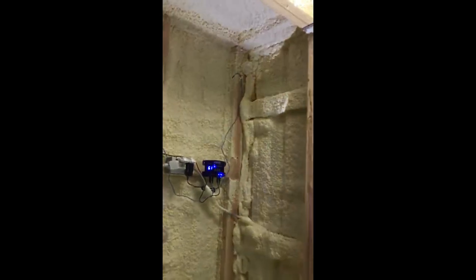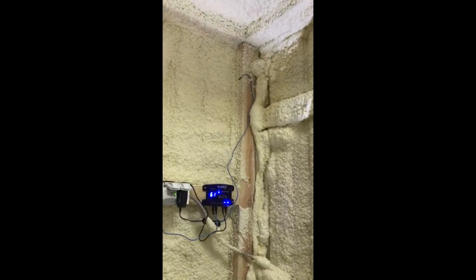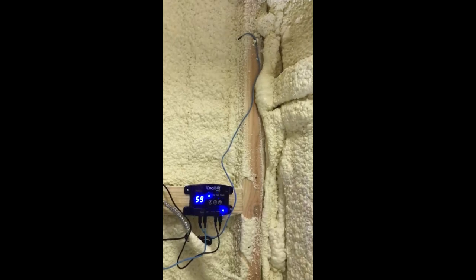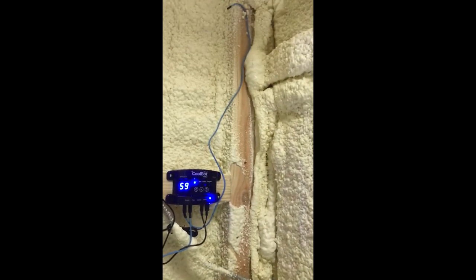Set it to cool and plug it in. I set my thermostat up high in the room because heat rises — if you stick it low at the bottom near the ground, you could lose maybe two, three, or even five degrees.